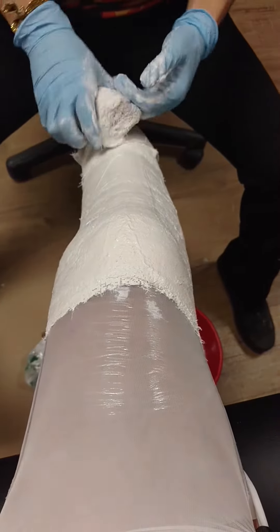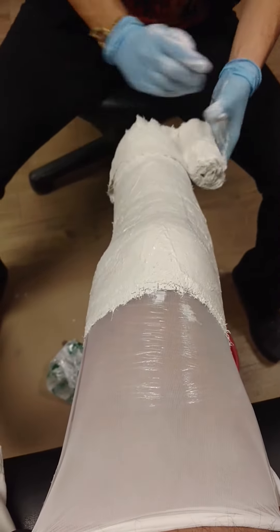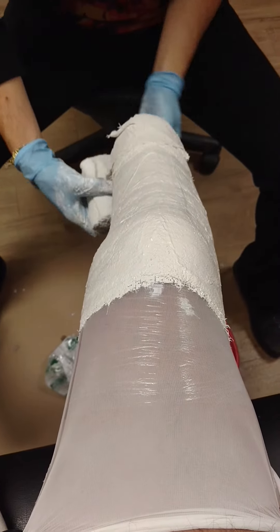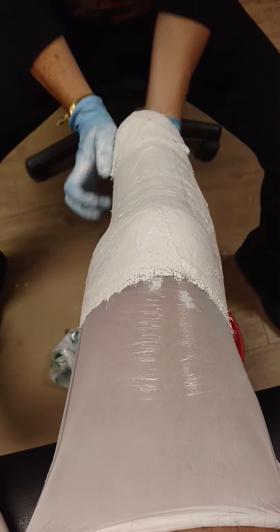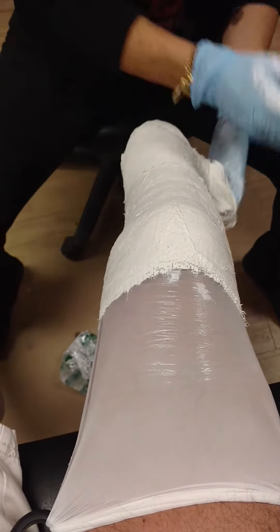I thought I busted the staples and did some pretty significant damage, but they came back and said no — they took the staples out and it was just a small bruise, but it has still been a concern.